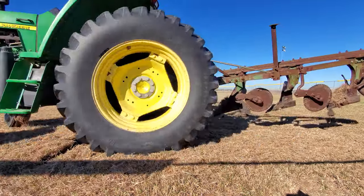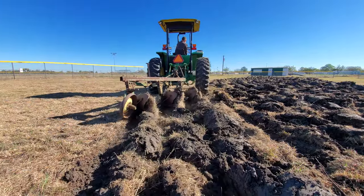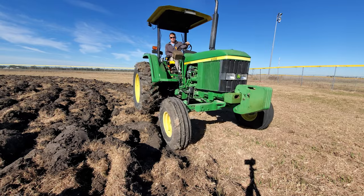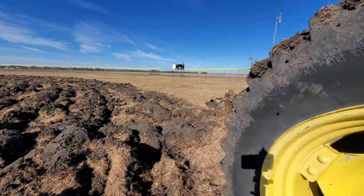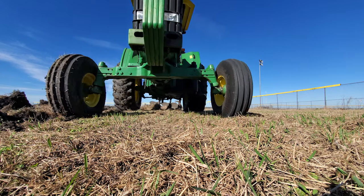To turn the plow around you raise it up, hit one side of the brakes and flip the tractor over, then lower back down and start over again. The plow pushes all the dirt towards the center a little bit, so you kind of keep going in a circle.